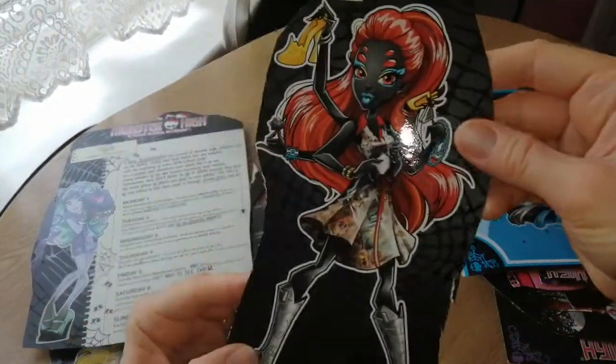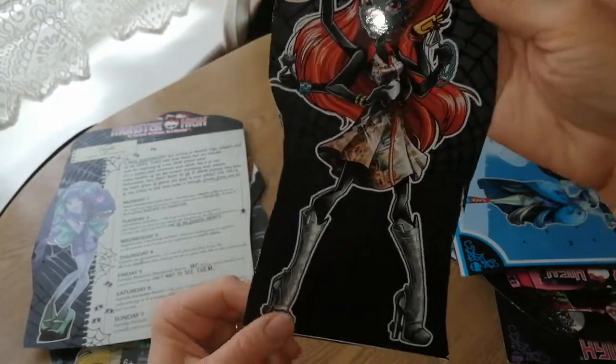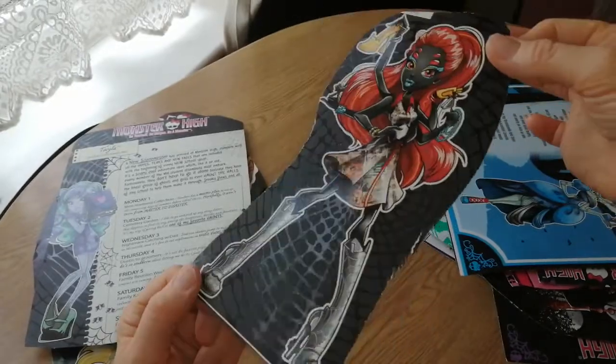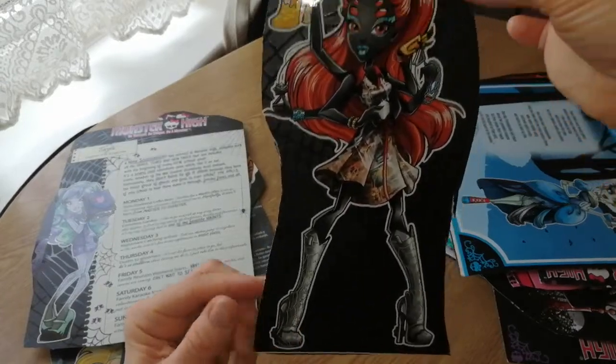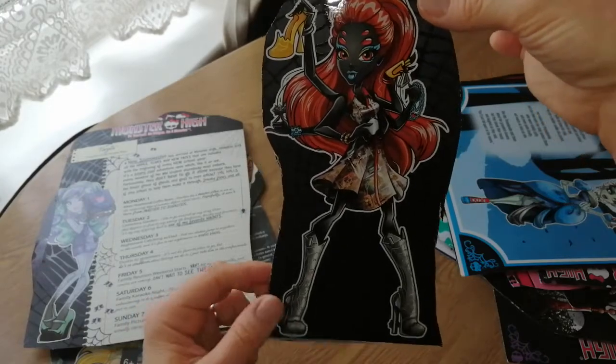Oh, Wydona Spider — she's really cool. This is the iHeart Fashion Wydona Spider. They came out with a comic con version of her as well, but obviously I couldn't get her — she was too expensive. But this one was amazing anyway. I love the spider web that she's like in there. She is such a cool doll, she looks amazing. I love all the arms, it's just so unique.